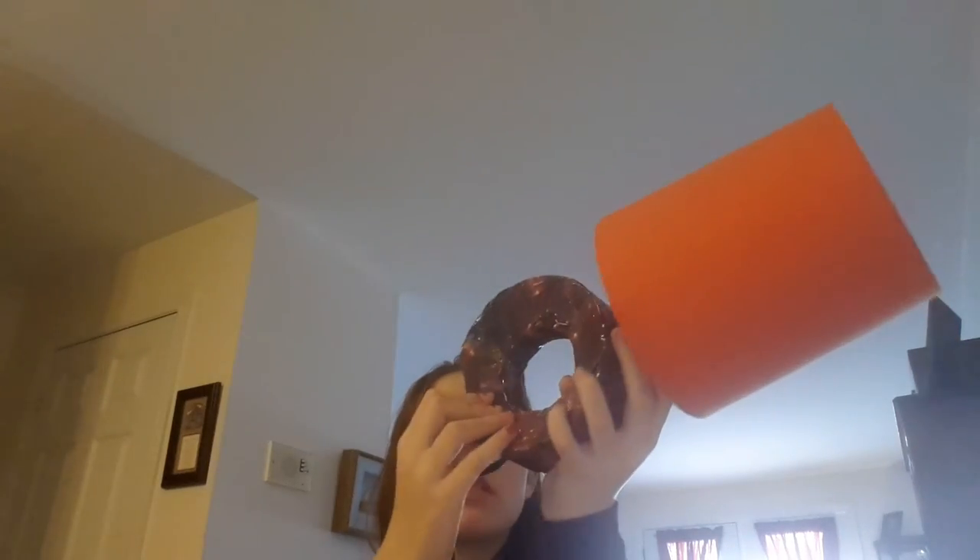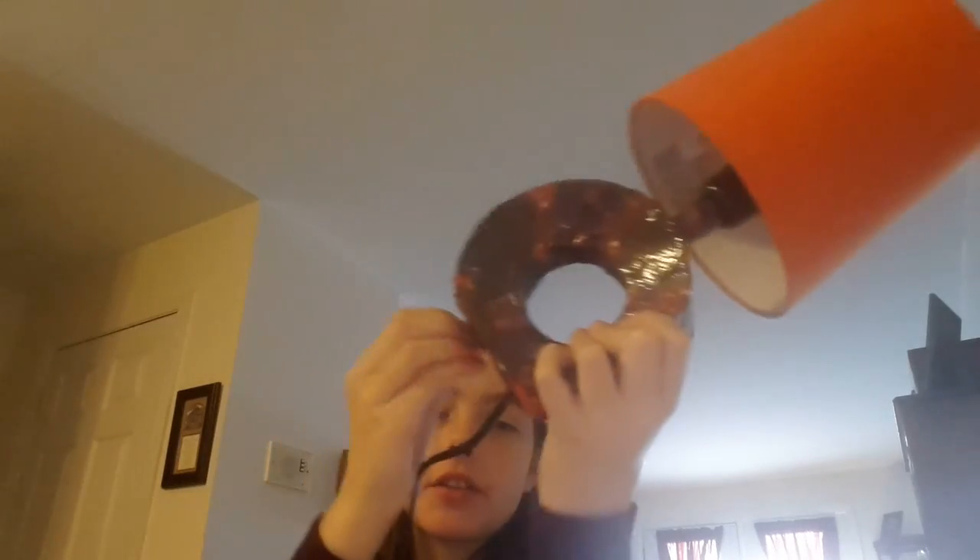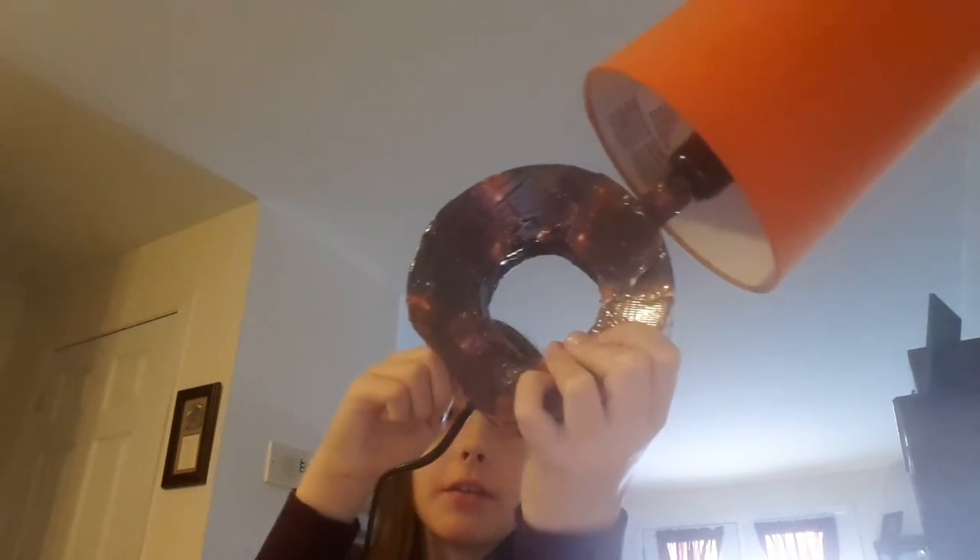I think these are — whatchamacallem — like on sneakers, like on little kid's sneakers when they don't know how to tie their shoes yet. Velcro! Velcro, thank you. These are Velcro grips. That's really awesome.